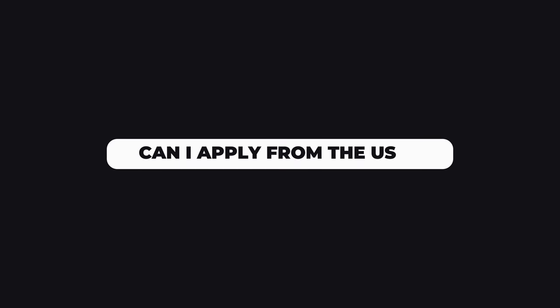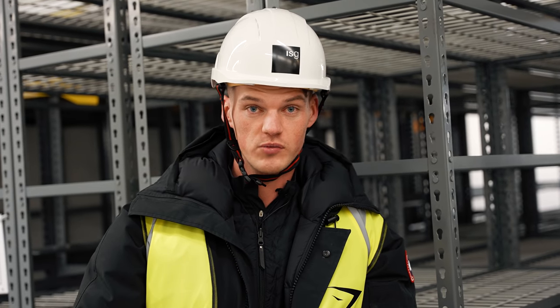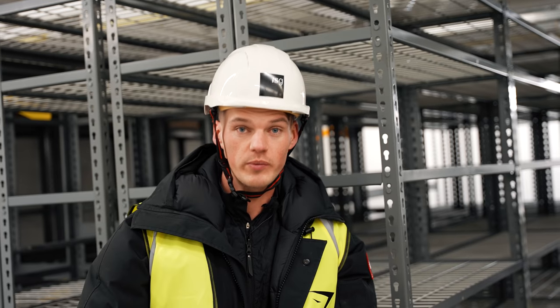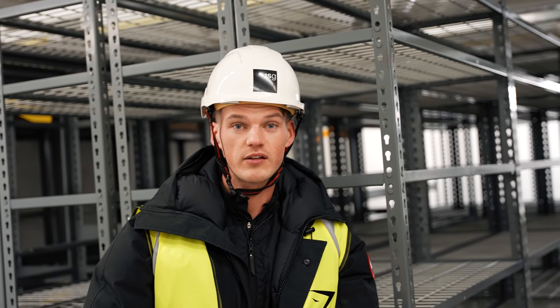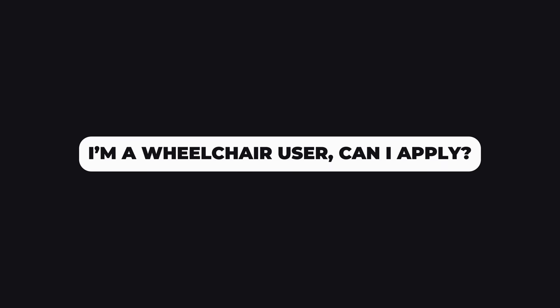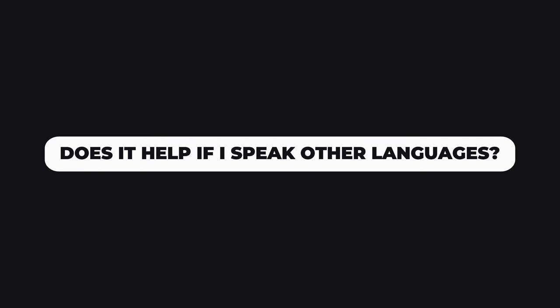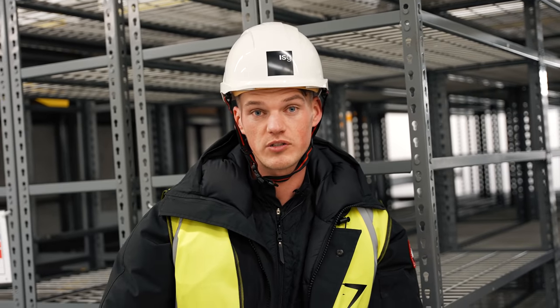Can someone apply from the US? Yes, they can apply from the US if you have the right to work in the UK. Can students be part of the team? Absolutely — we will be hiring people on flexible hours, so if you're a student, go ahead and apply. Can someone in a wheelchair apply? Absolutely — this place is fully accessible to those in a wheelchair, so we would love it if you were to apply. Yes, we are looking for people who can speak multiple languages, and we are also looking for people who practice British Sign Language.